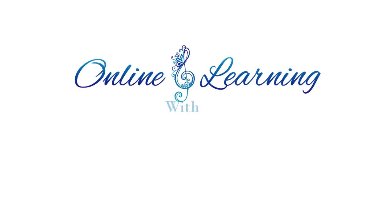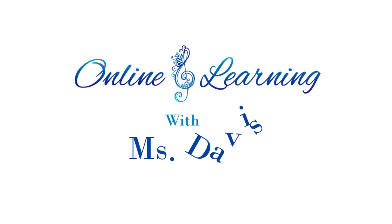Hello, second graders. Welcome to online music class. We're going to do some movement right now and some fun music I think you'll enjoy.